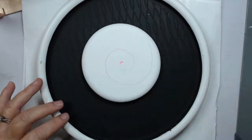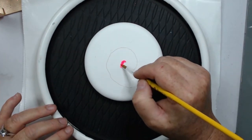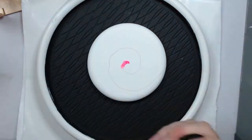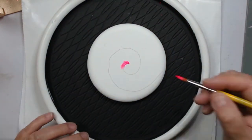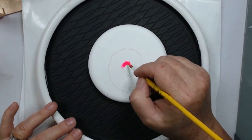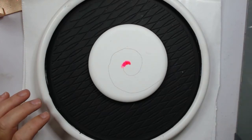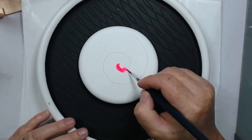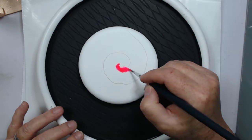Hi guys and welcome back to my channel. To start off, you just want to draw a spiral on your rock. This works better with a round rock, but you could use whatever shape you wanted. I would follow the contour of the surface of whatever you're using. I just made a spiral and I'm using Liquitex fluorescent pink.